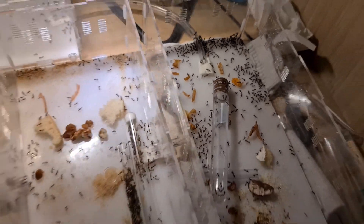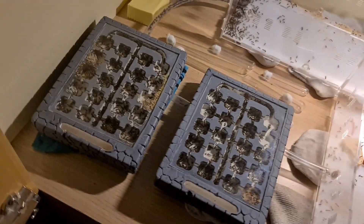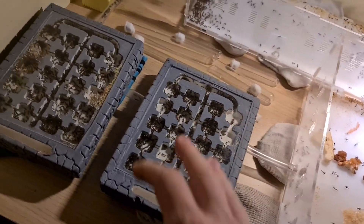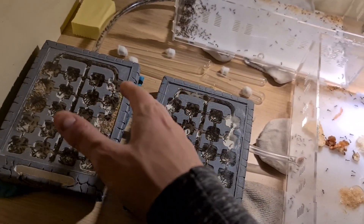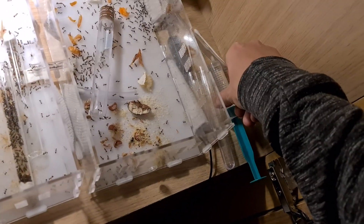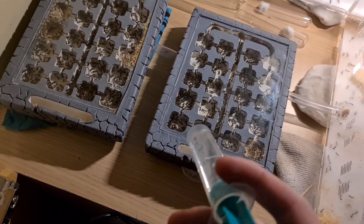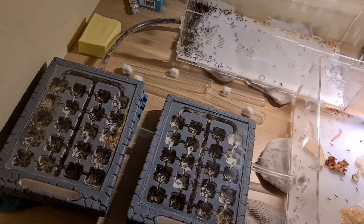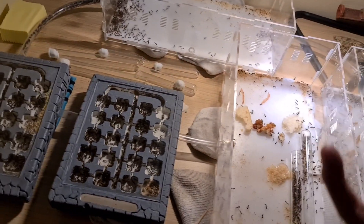Hello and welcome to my channel. Today I want to show you something very important. If you have an ant colony like this, it is very important to use water, because the ants like — I don't know what it is in English — basically to have water.